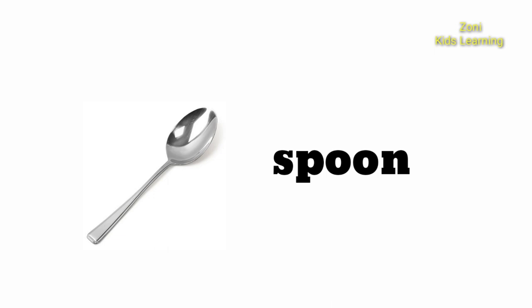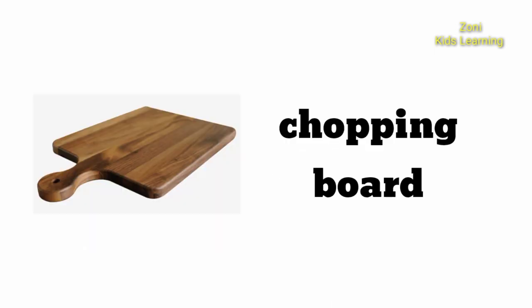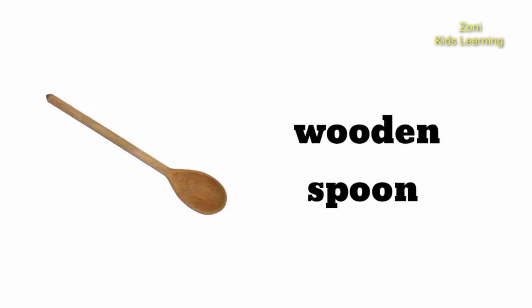Spoon. Chopping Board. Wooden Spoon. Apron.